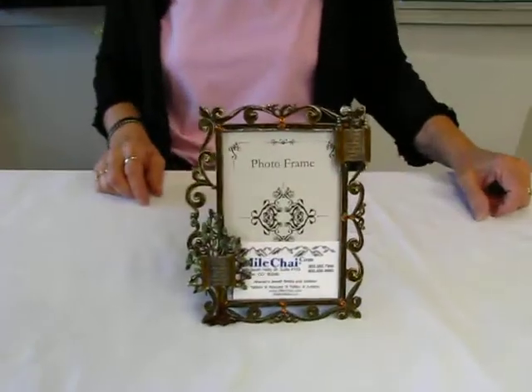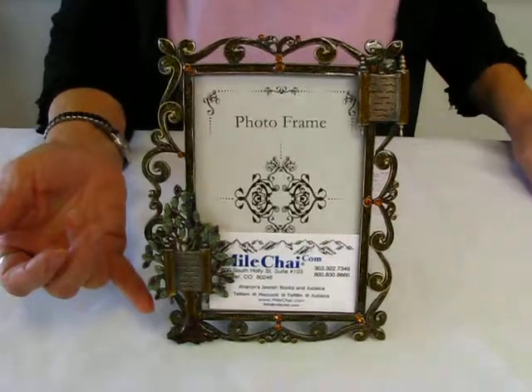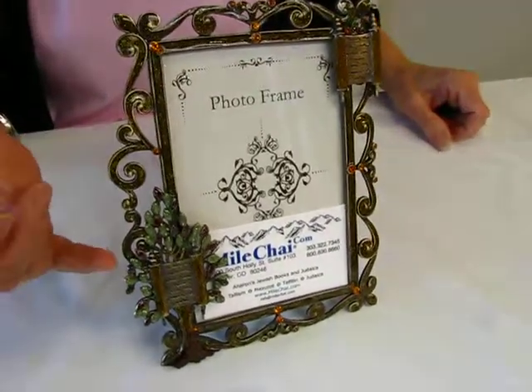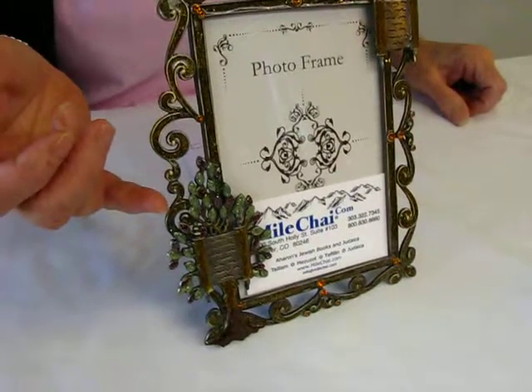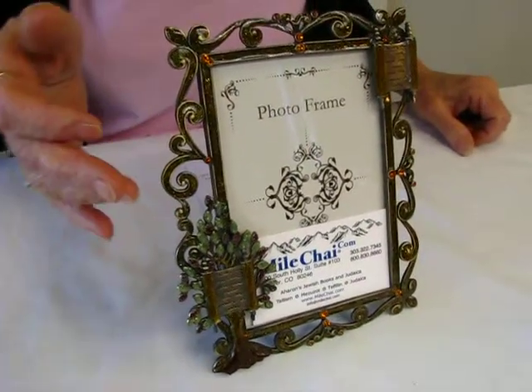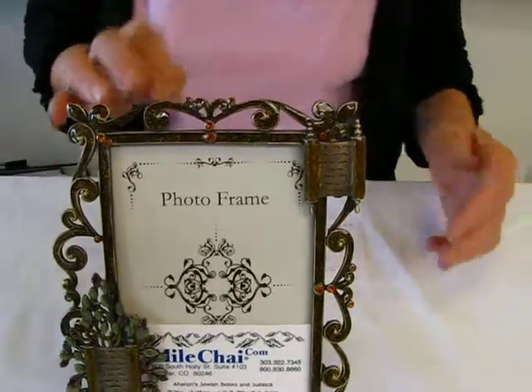Hi, it's Hava and I have a Tree of Life photo frame to show you today. This beautiful frame features the Tree of Life in the lower right hand corner. There is a scroll in the tree and the leaves are purples and greens. Then we go up with the scroll work and we have ambers and golds.